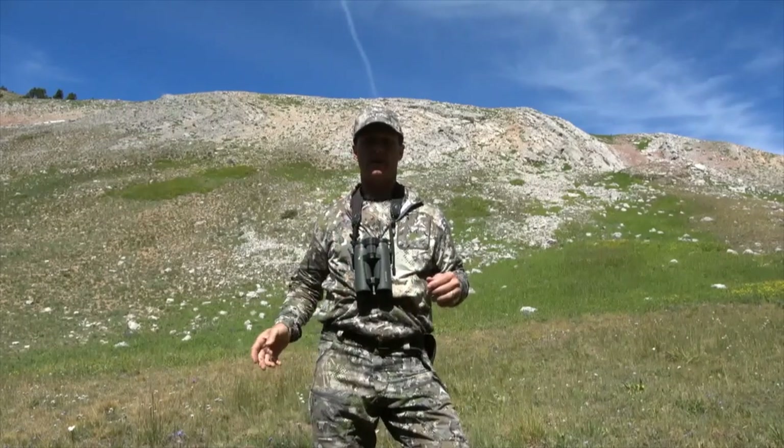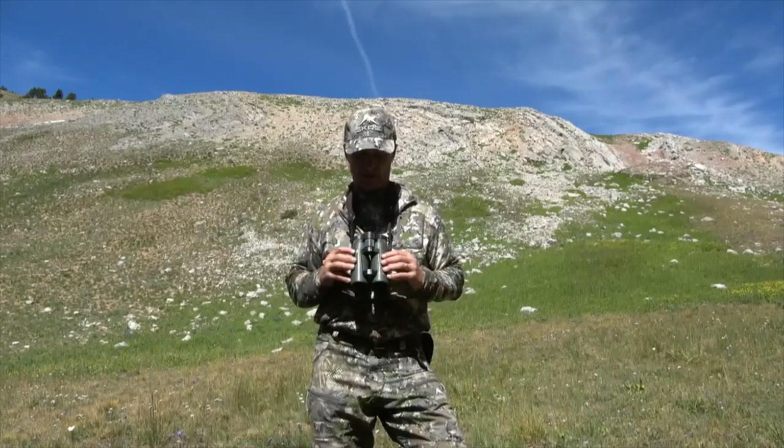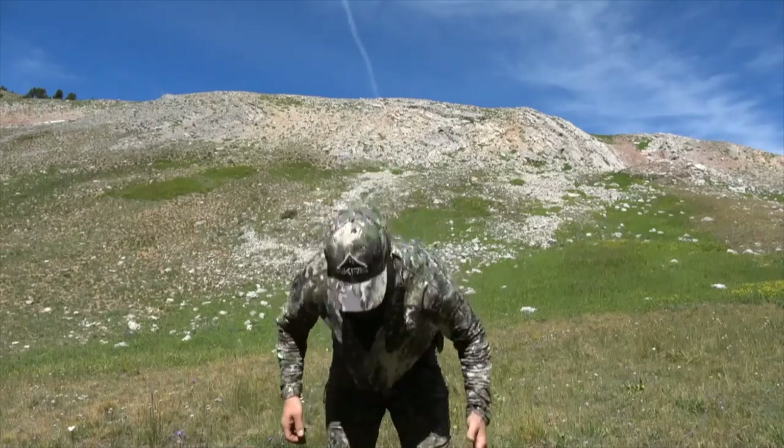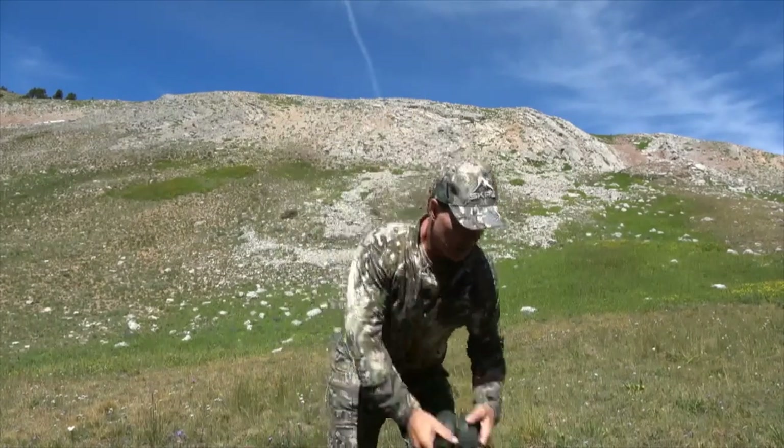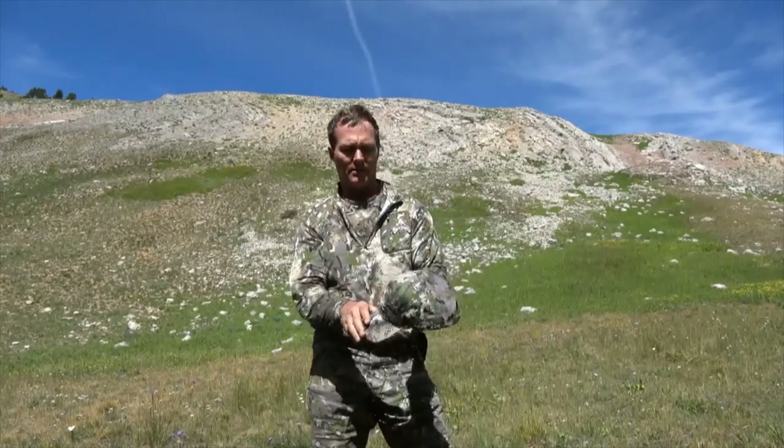The quarter zip — as you'll see, I use quarter zips for binocular harnesses because I don't always run a binocular harness and it works well for that, you can bend down and it holds it in place. The hat is just your regular old hat, very well built. It could probably be a little bit lighter, but it's gonna last a long time.